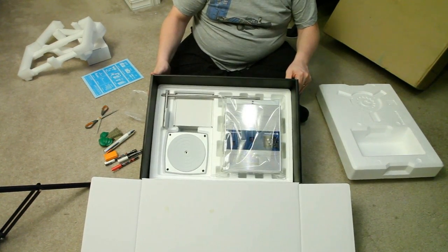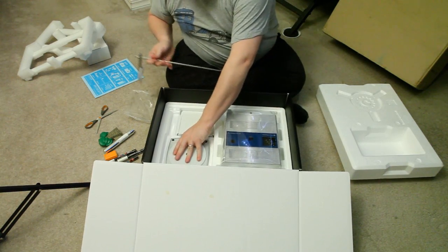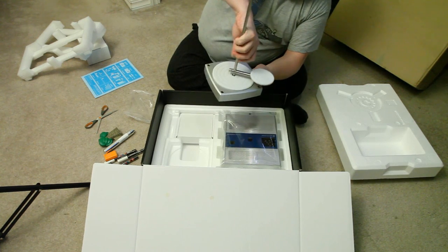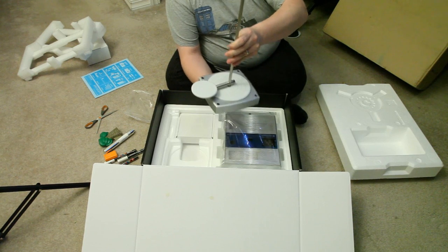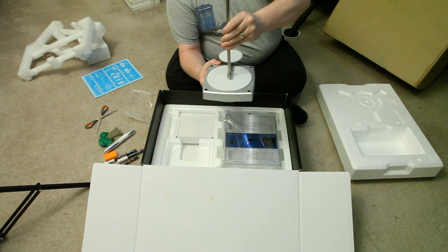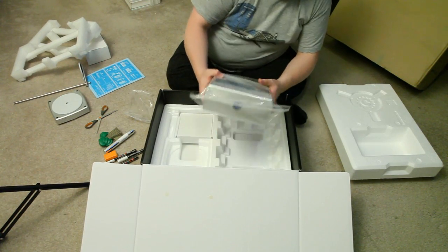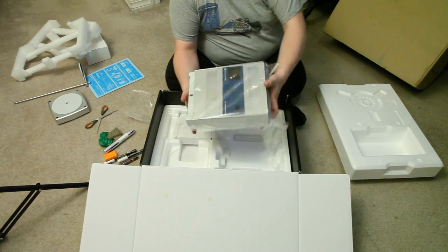Here's the money shot. This is the armature for the motorized platform — you set it up, position your object on it, and it rotates the object for each snapshot automatically to get a full 3D effect. And then the money unit itself — it weighs quite a lot, actually. More than an Xbox 360, and about the same size as one.